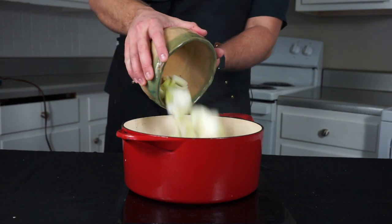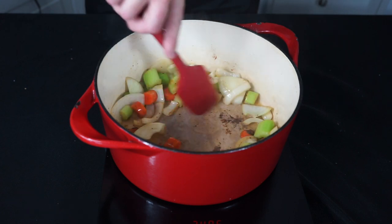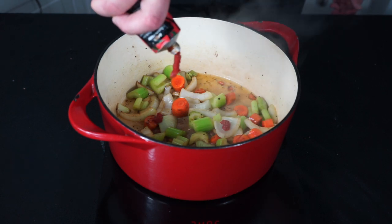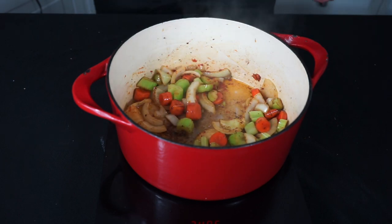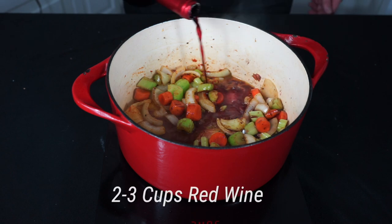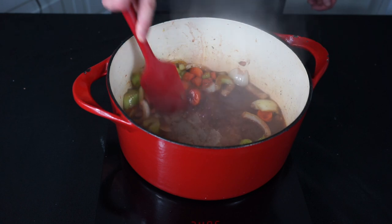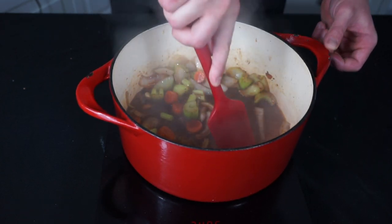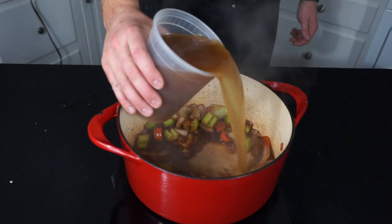Into that same pot add one onion, two stalks of celery, two carrots, and three crushed garlic cloves. Give that a mix so everything can start to get toasty, and season with cracked black pepper. Next, add a tablespoon of tomato paste and mix it around so it coats all the vegetables and gets toasty as well. Once the vegetables have sweated down and are fragrant, add about two cups of drinkable red wine and scrape every last bit of beef goodness off the bottom of the pan.